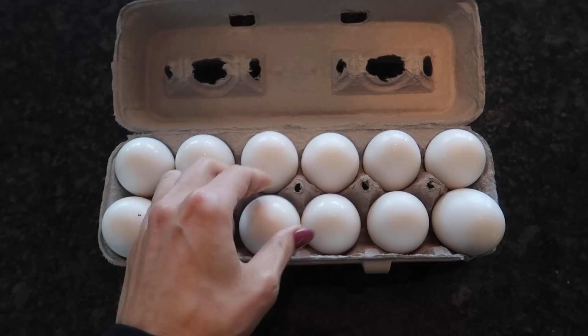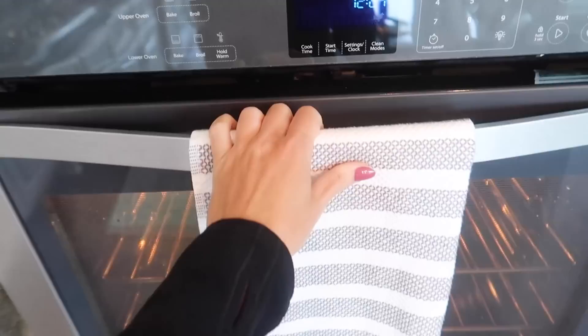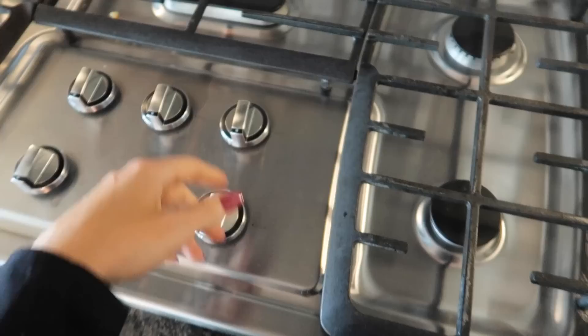After this video, my friend, your eggs will never be the same. I'm gonna save you a headache, heartache, and time. What do you typically do? You can put them in muffin tins, preheat your oven, and then put them in your oven, and then you have to do an ice bath — but waiting for your oven to preheat is a pain in the butt.